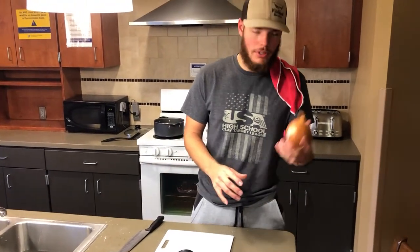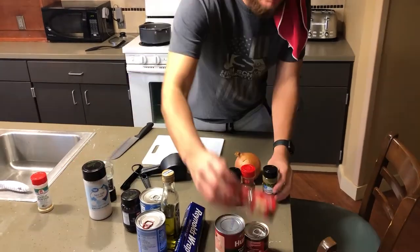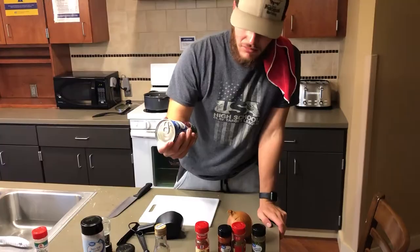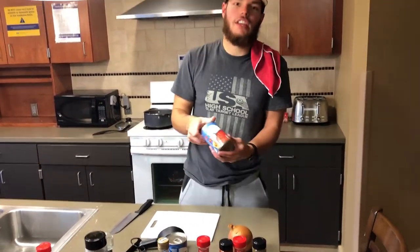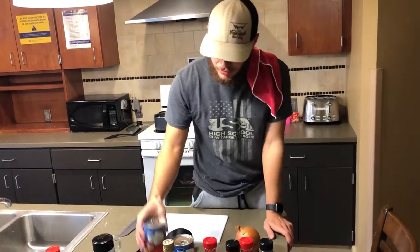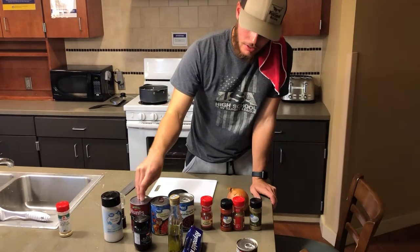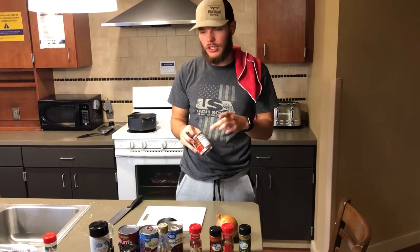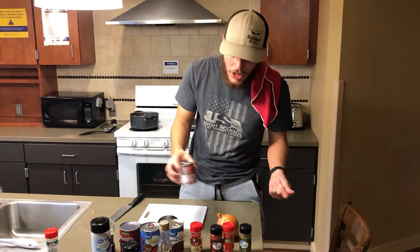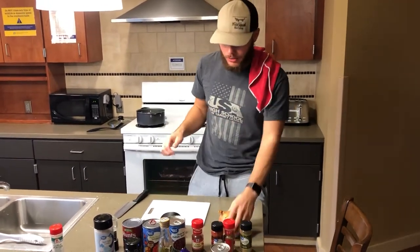Here are the ingredients for the chili: one yellow onion, ground cumin, paprika, oregano, chili powder, a 16-ounce can of red kidney beans, a 12-ounce can of diced tomatoes — get crushed if possible — a 12-ounce can of fire roasted tomatoes, and a 6-ounce can of chipotle peppers in adobo sauce. These are going to give the chili a lot of flavor and bring a lot of heat.